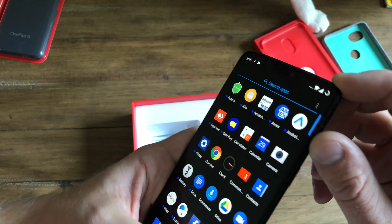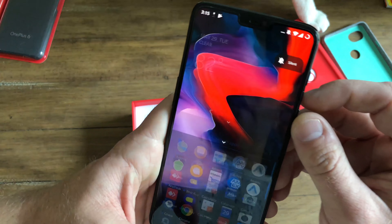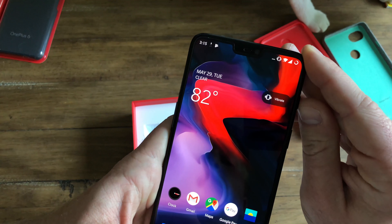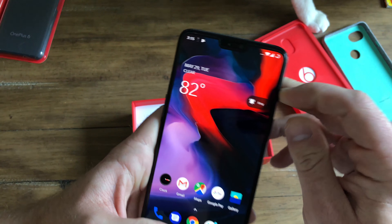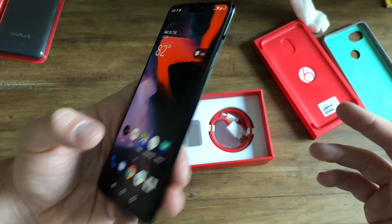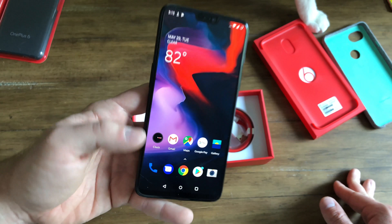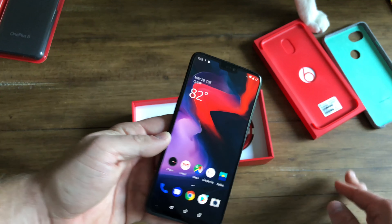You have your nice alert slider, which I really enjoy — it's always been something I liked. Now there's a nice animation that goes with it. OnePlus is also embracing the Project Treble lifestyle, which means this will probably get Android P very close to release just after the Pixels, because it's part of the beta.